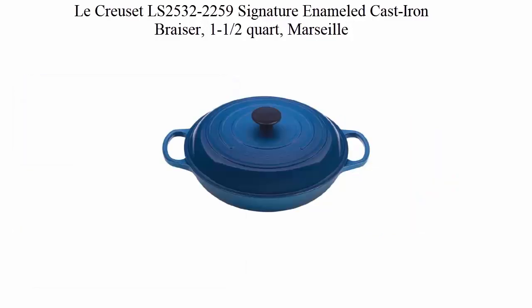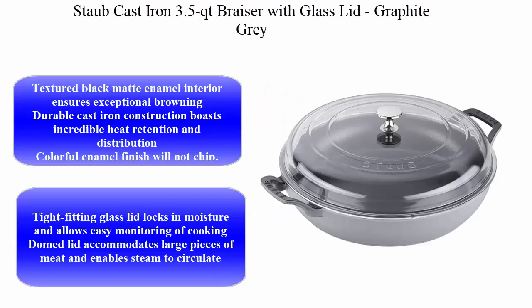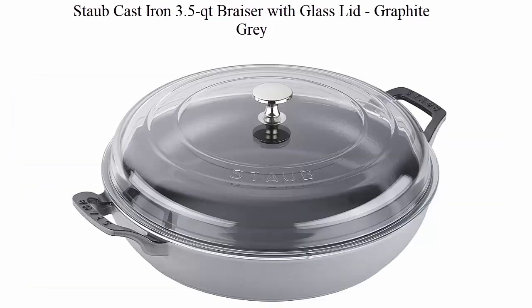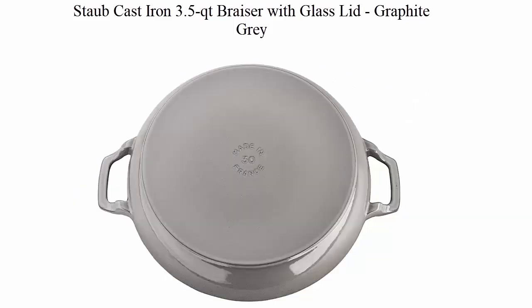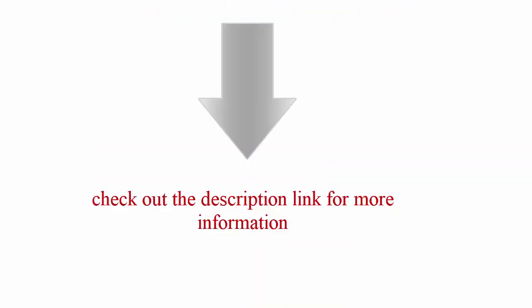Locuset LS2532-2259 Signature Enameled Cast Iron. Top 5: Staub Cast Iron 3.5 Quart Brazor with Glass Lid, Graphite Grey. Textured Black Matte Enamel Interior ensures exceptional browning. Durable cast iron construction boasts incredible heat retention and distribution. Check out the description link for more information.